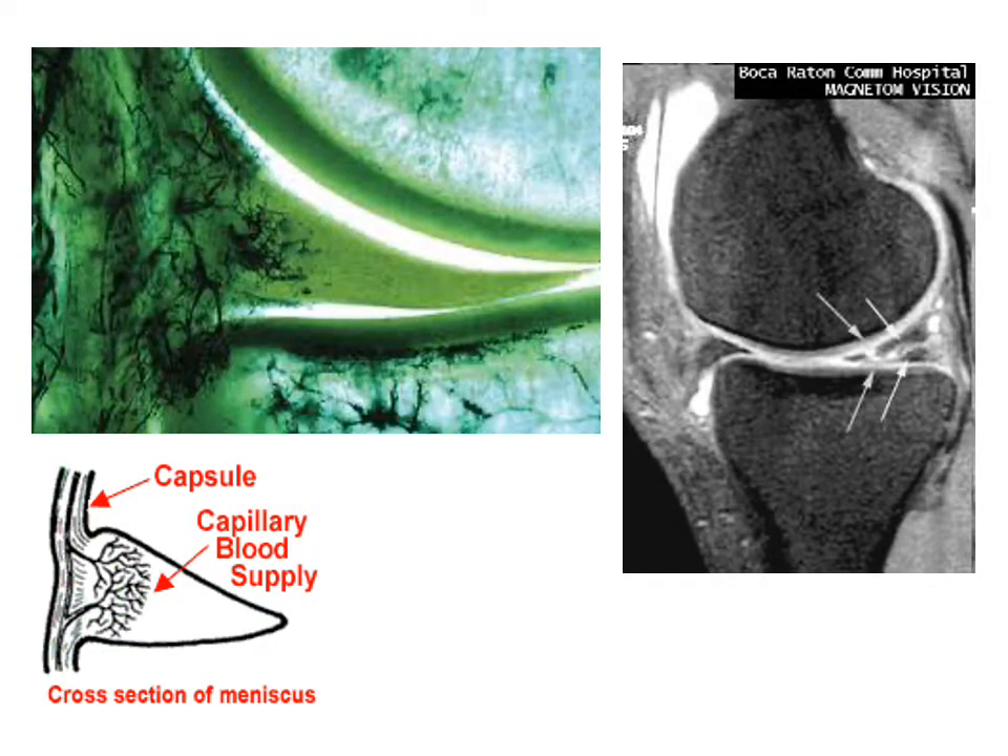Coming back to the blood supply issue — in this microscopic section through a meniscus, you can see the capillaries on the periphery forming the red zone, which peter out into the white zone. We talk about pure red tears, white tears, or red-on-white tears if crossing between the two areas. On the right image, we can see a fairly degenerative-looking posterior horn of the meniscus with intrasubstance high signal extending to the tibial articular surface.